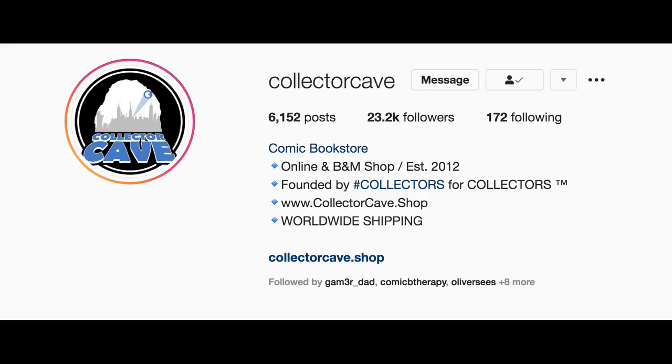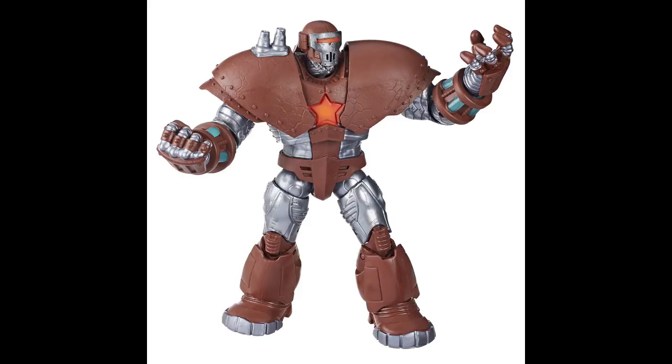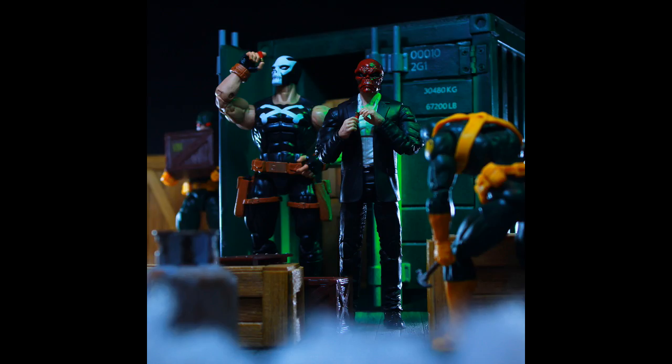Shout out to the homies at the Collector Cave here in the Bronx. I'm actually still trying to complete the Crimson Dynamo Builder figure. I'm so far behind on a lot of waves and builder figures — maybe like three, I guess.